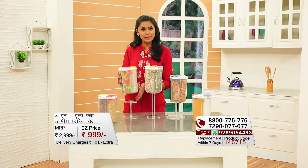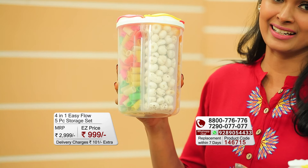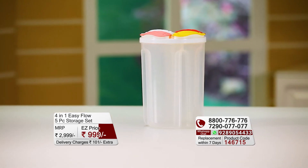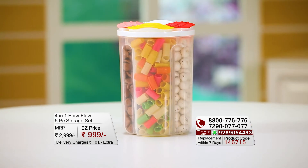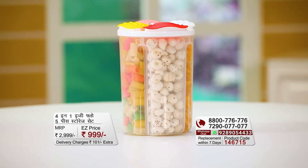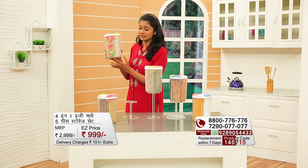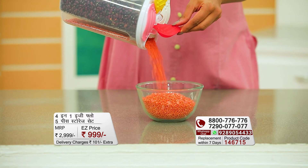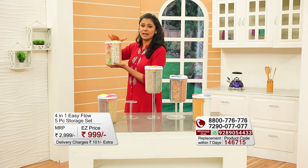Let me show you the storage container. First of all, I will say it is stylish, classy, and trendy. It is BPA-free, so whatever food items you store, you will be safe. It also features a transparent body, so you can easily identify what is inside without opening it. Each container has a 2400 ml total capacity, with about 600 ml per section, which is roughly half a kilo — so you get a good food storage capacity.